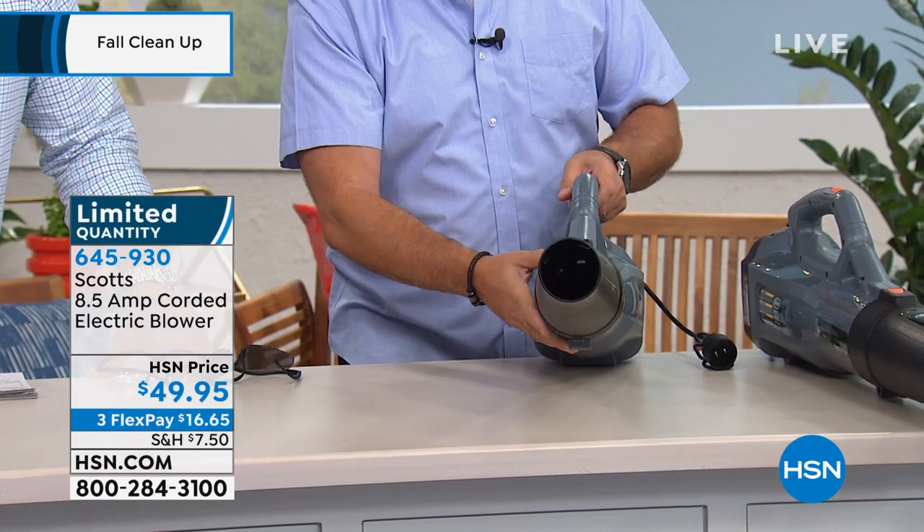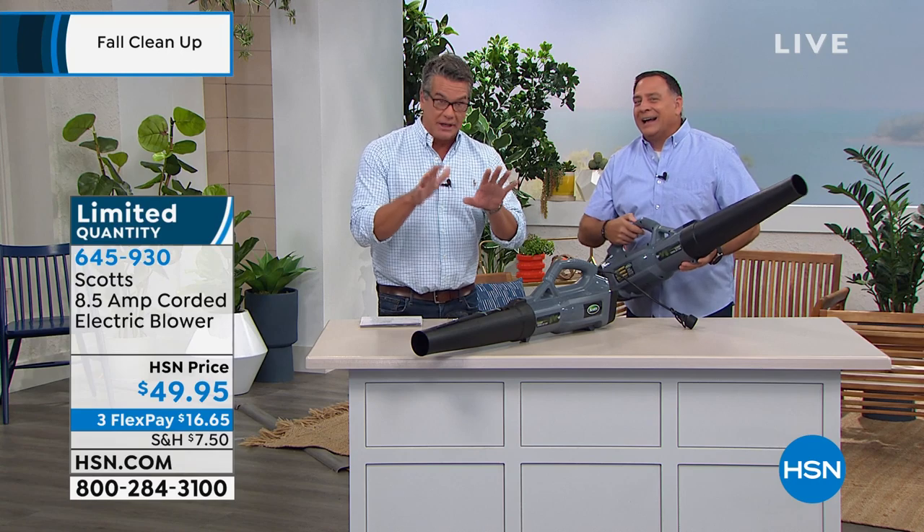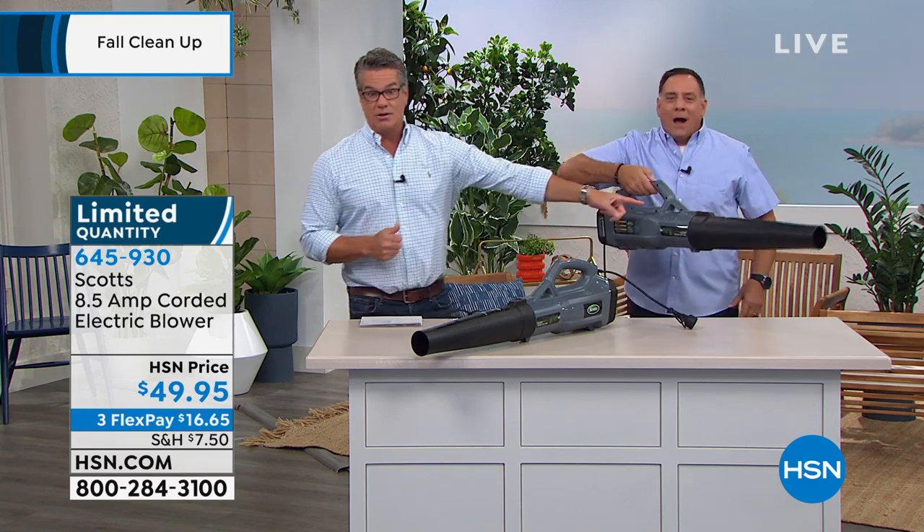Look at that — it's like a cannon on the end of this. It's so much bigger than any one of these I've ever seen before. We're not outside, but I want to warn people: if you need a little la-la-la blower that's just to get around, don't buy this. This isn't the one. If you want a blower that really, really works like a tornado, this is the one. Watch when I turn it on.